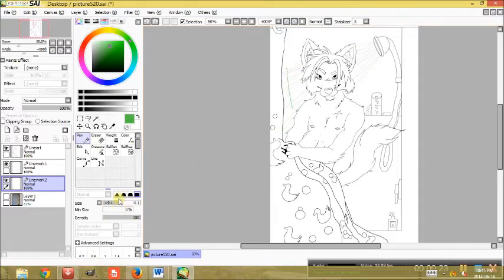Now I've already done the line art for this — I'll do another tutorial to show you how I do my line art — but today we're just going to be coloring the flat color without shading or highlighting.